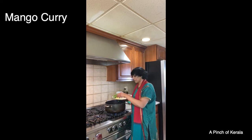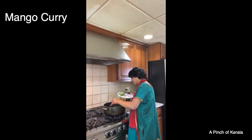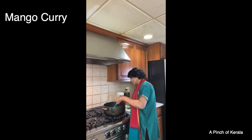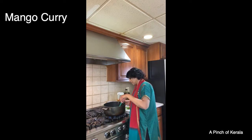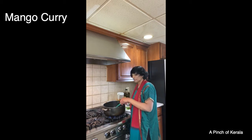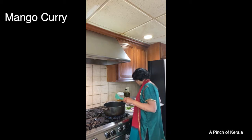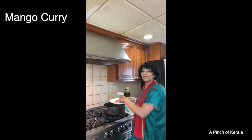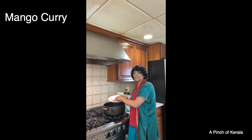The oil is getting hot, so I'm going to put the ginger in first. This is a non-stick pan, so you need a plastic spatula. I'm putting the ginger in right now.